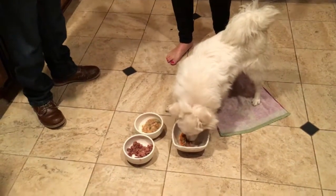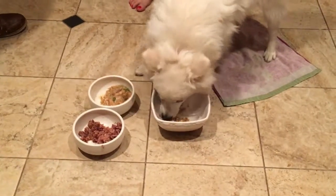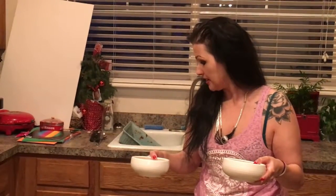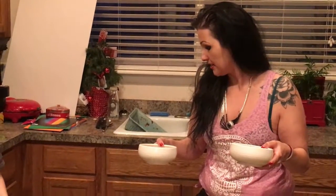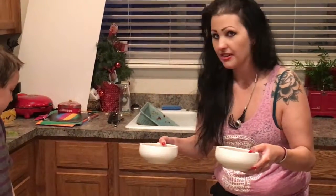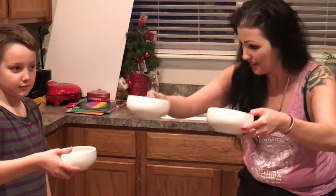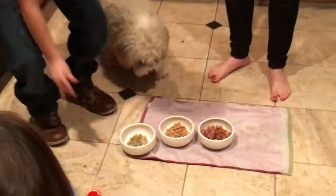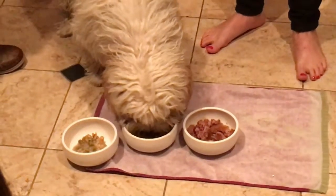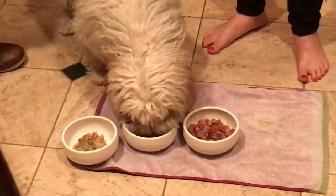That dog eats better than I do — look at her eat! She likes the homemade sizzle-tastic dog food. Now this is Jackson — he's dog number three, about a seven-year-old cockapoo. He's been without food for the past few days so we'll see what he really likes. Here you go, Jackson — which one does he go to first? Homemade! Homemade first.